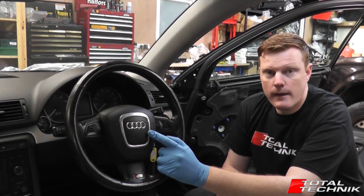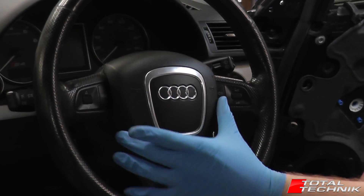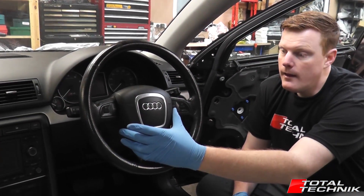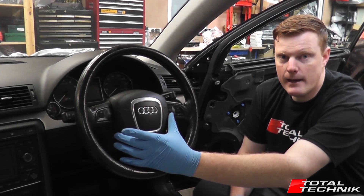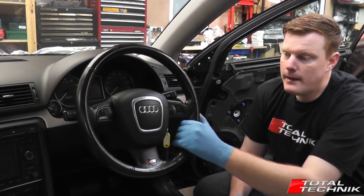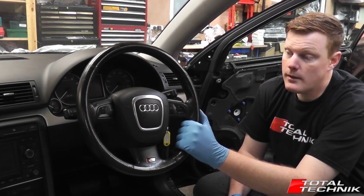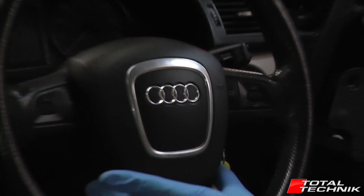One thing to note: this is the newer one, the three-spoke steering wheel, the B7. The B7 airbag is a dual stage as opposed to the B6, the older model, which has a single stage airbag. So make sure you're familiar with the differences between the B6 and the B7. If yours is a B7 — basically 2005 through 2007 — your steering wheel should look similar to this and your airbag should be this shape. This is the dual stage airbag.